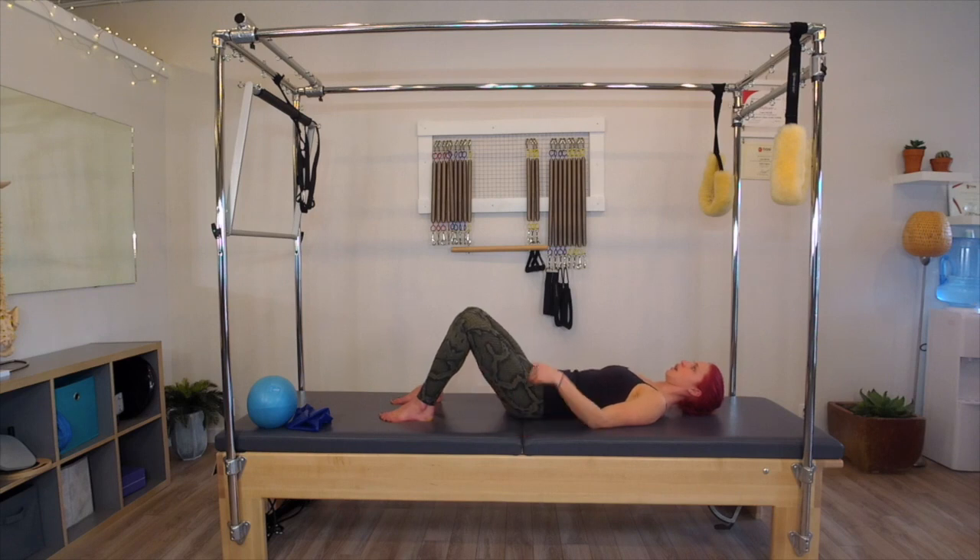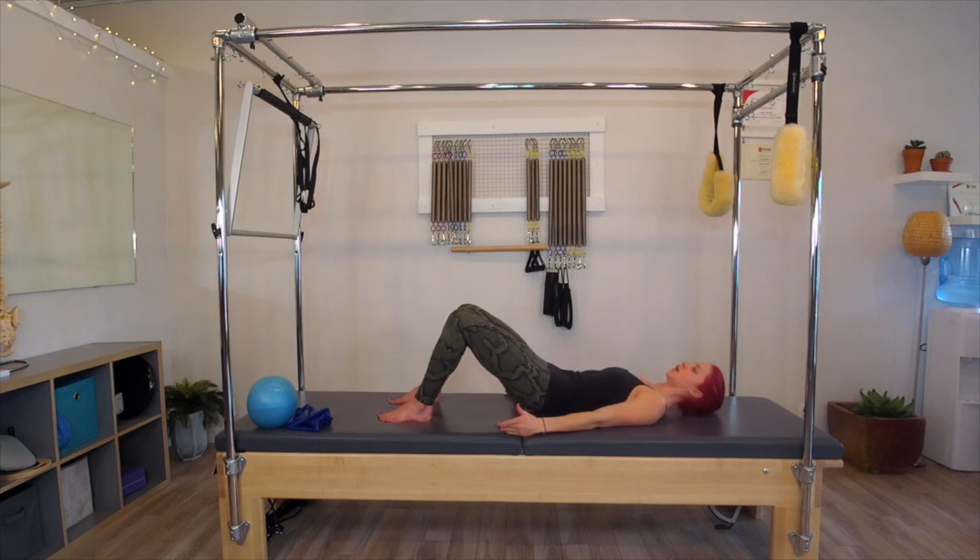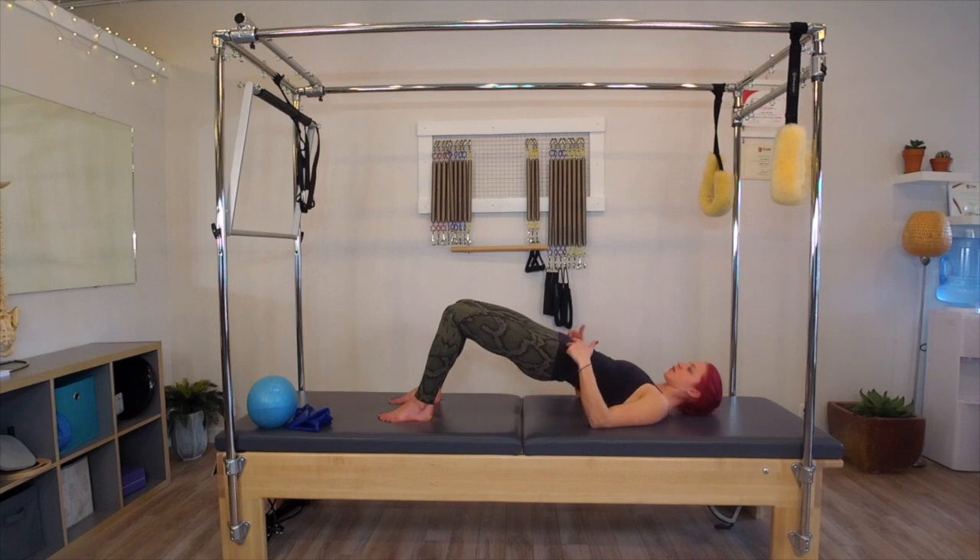Inhale, gentle tuck. Last time here. Lift up. Stay open through the collarbones. We exhale, roll down. And then from there, I want you to think of rotating your pelvis or your hips to the right. You're going to roll up to the right. You're going to rotate through your center. Rotate to your left. Roll down.